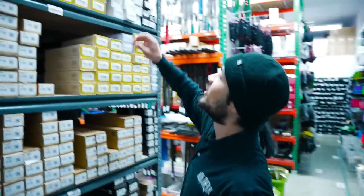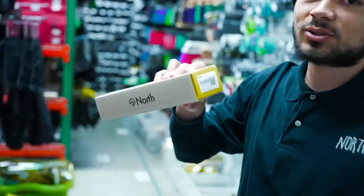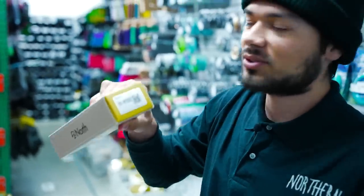For the fork I'm going to be using a North LH fork in matte silver. It's a sick looking fork — looks like the old school Lucky SMX fork. So you'll see that in a second.